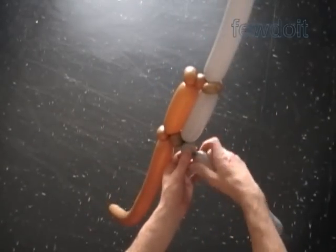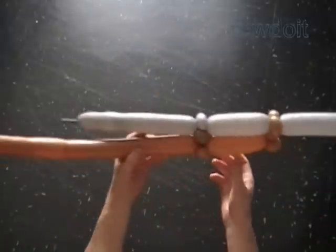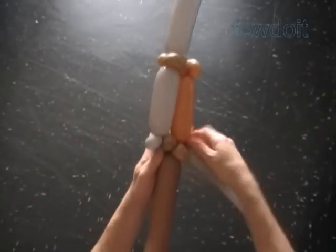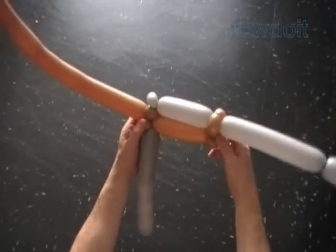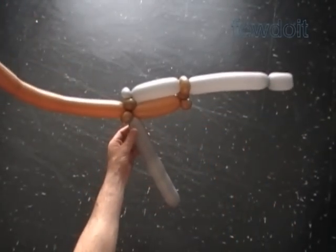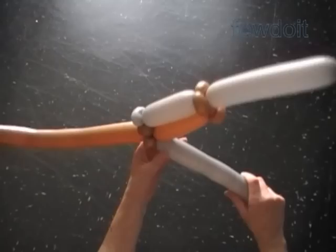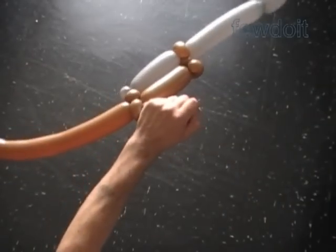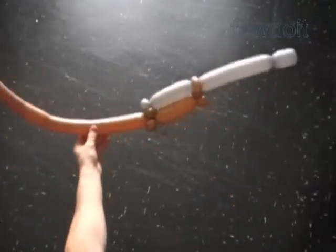Now let's twist the fifth gray soft, one-inch bubble. Lock both ends of the fifth gray bubble in one lock twist. Now we can cut off the rest of the gray balloon or use it to make a trigger — I am going to use it to make the trigger. Force the gray balloon between the last two brown bubbles and lock it around the sixth brown bubble. Twist the sixth gray soft, about one-inch bubble. Cut off the rest of the gray balloon and tie off the end. Alright, we have made the trigger.